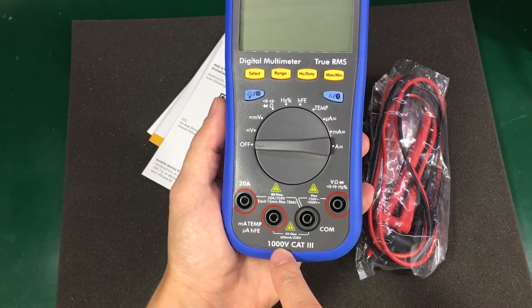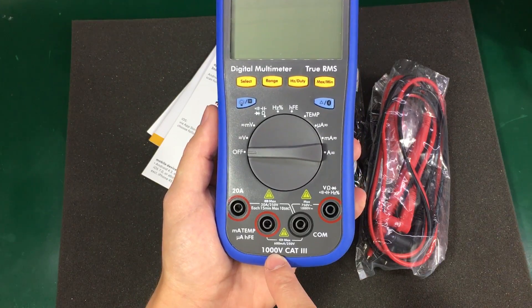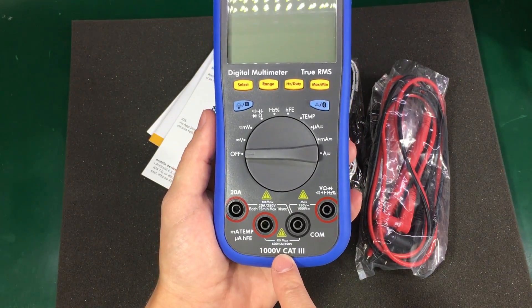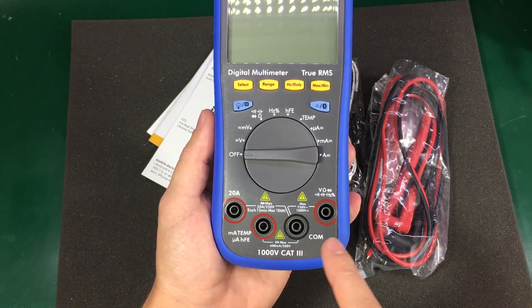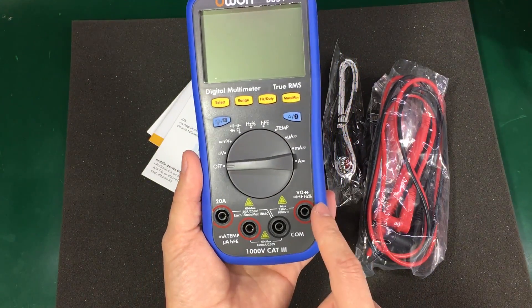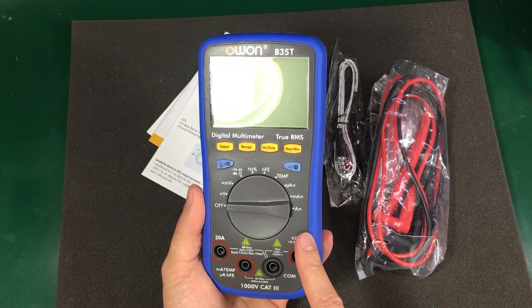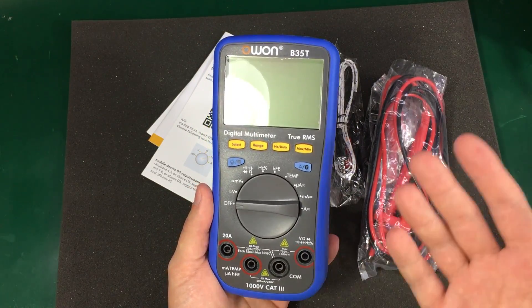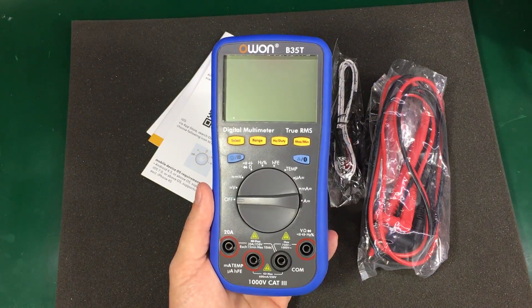The meter is rated for 1000V CAT3. I'm not sure if it really meets this specification or not, but if you are a professional making a living by working on high voltage circuits, you wouldn't be buying an OWON multimeter. So for us using these meters on the bench on low voltages, I think it's pretty safe.